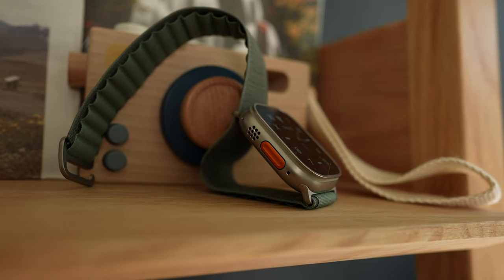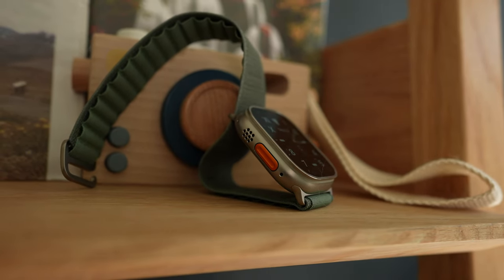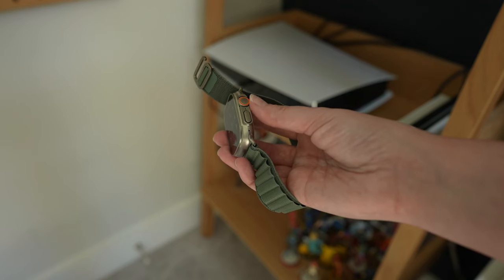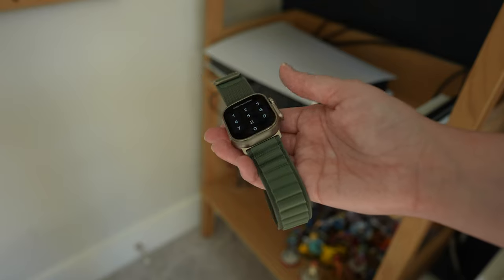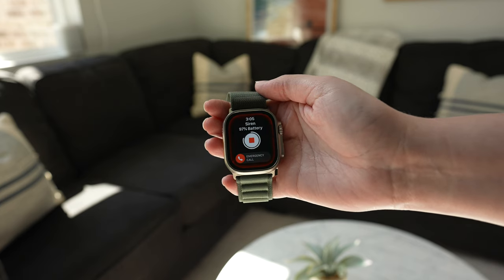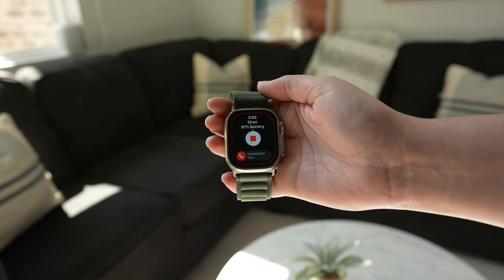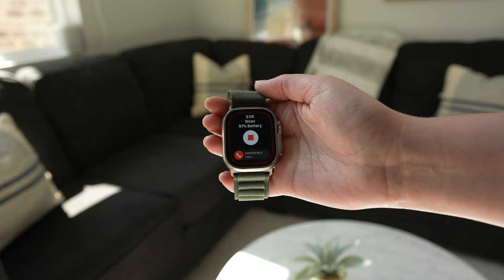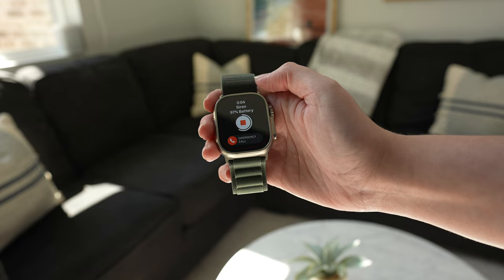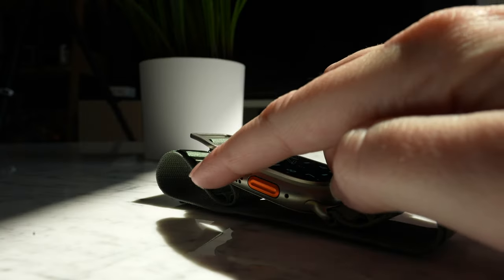Beyond just sheer size, the Apple Watch Ultra differs from other Apple Watches in a bunch of ways. The digital crown and side buttons have part of the body blocking them to prevent damage and accidental scrolling. It has two speakers for louder and clearer sound that can also be used as a loud siren in emergencies. Hopefully no one ever has to use that feature, but it does exist and it does get pretty loud — and if needed, it could probably scare off someone trying to mug you.